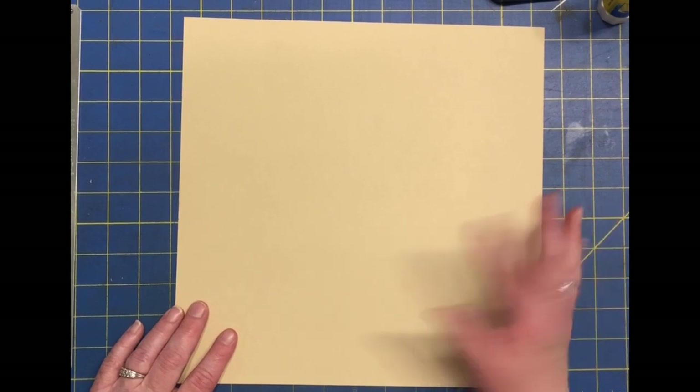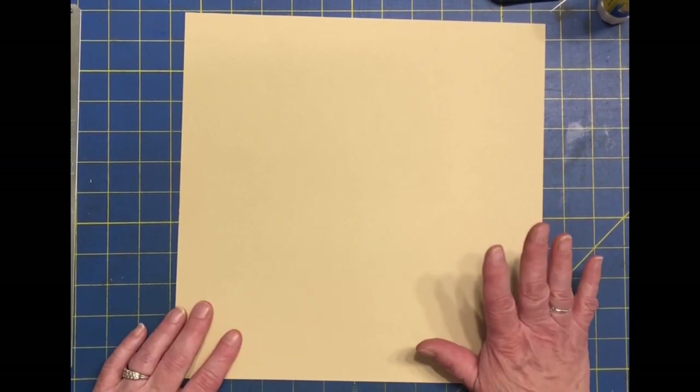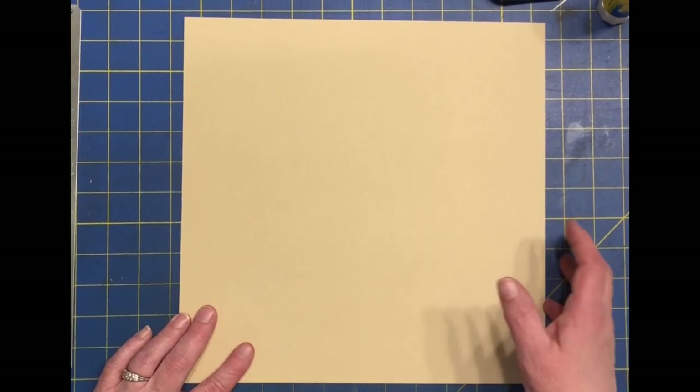Today we're going to be making some flip-flop-tuck kind of page pocket things. We're going to start with a 12 by 12 piece of paper.